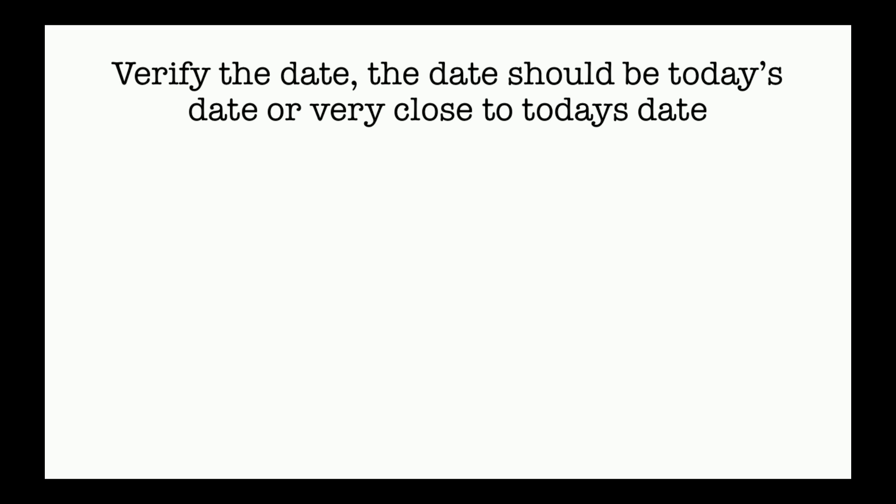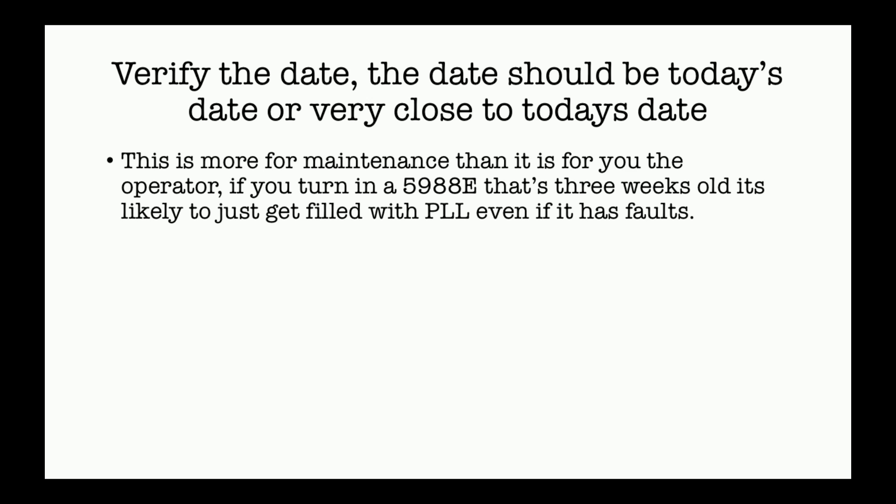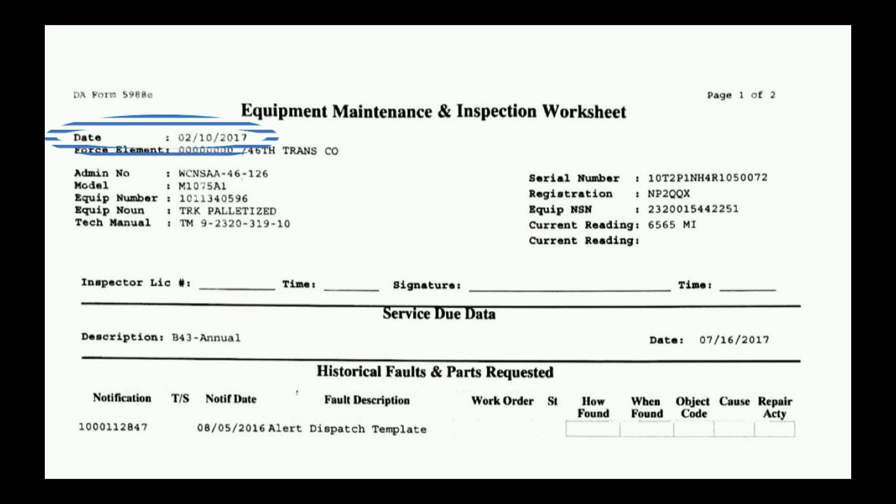Verify the date. The date should be today's date or very close to today's date. This is far more for maintenance than it is for you. If we get a 5988 that's extremely outdated, even if it has faults, it's probably just going to get filed. Date is in the top left hand corner.